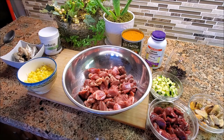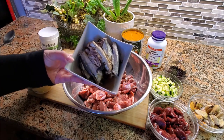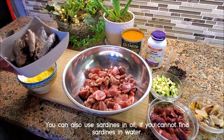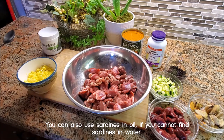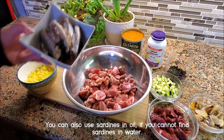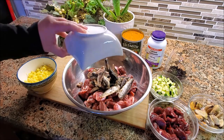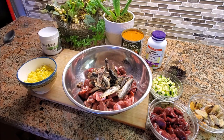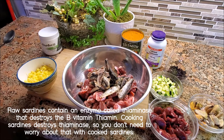Moving on to our next ingredient, I've got some sardines. These sardines are wild caught in water, low sodium. I've put three tins of these into a bowl and I'm going to add that in. The sardines are important because they are your main source of omega fatty acids — omega-6 and omega-3s. It's really important to have that in every single meal every day.